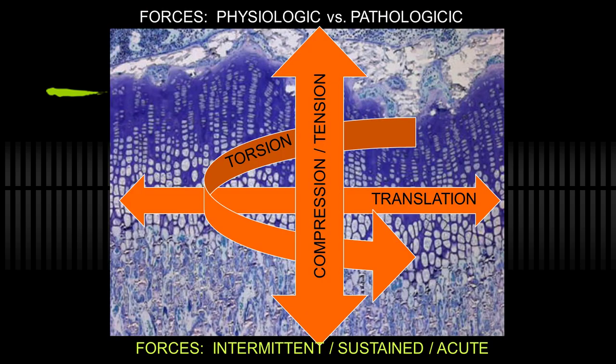The physis is subjected mainly to compression and tension in the physiologic range, but varying degrees of translation and torsion. And if the physis is not healthy, as in many of the dysplasias, or the bone is not healthy, then the alignment is affected.